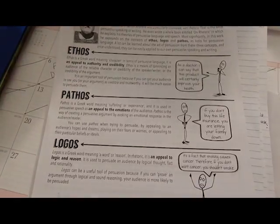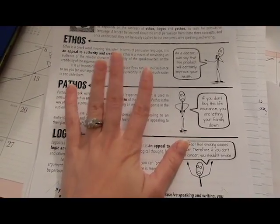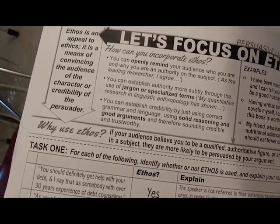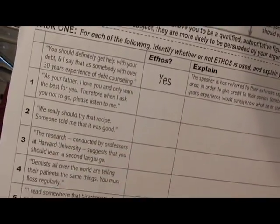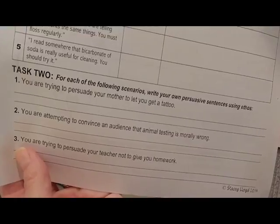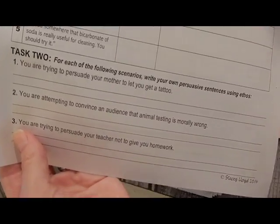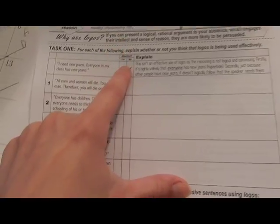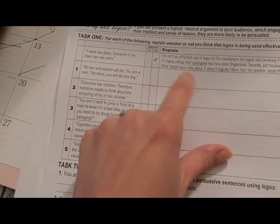I like to incorporate as many different ways of saying the same thing as possible, because you never know what's going to click with different people. On one side they focus on ethos, get more in-depth detail and examples, and they have to determine whether a given example is or is not ethos and explain. Then for each of the following scenarios, they write their own persuasive sentence using ethos. The next page focuses on pathos the same way, and the logos side — they have to determine whether it is effective or not and explain.